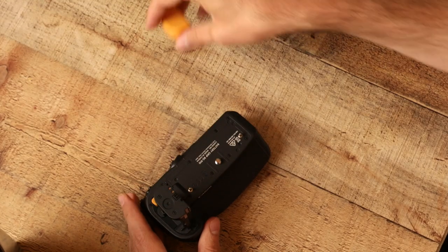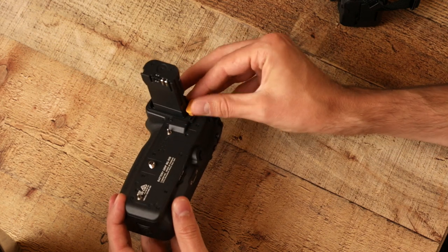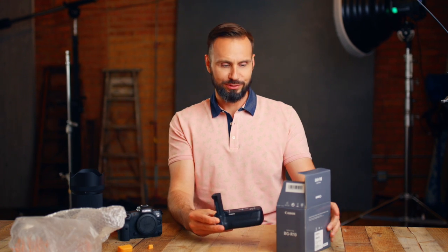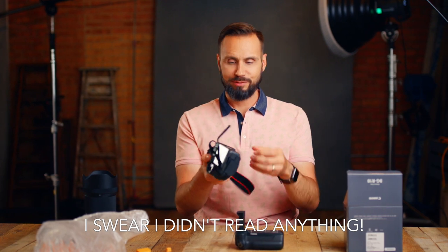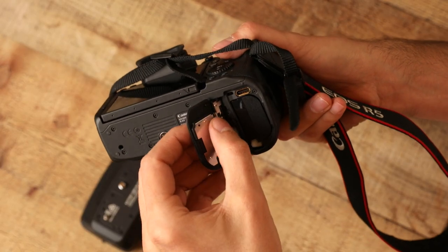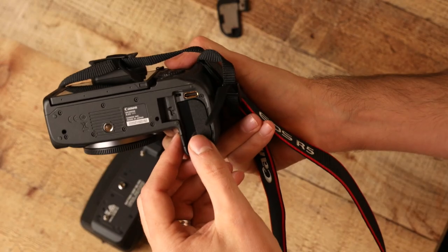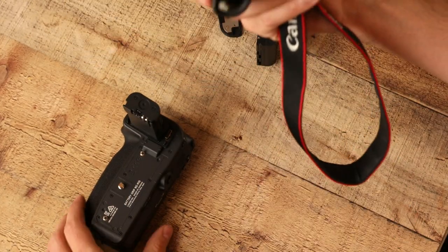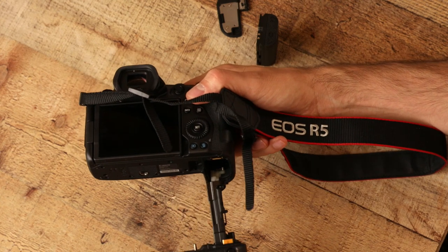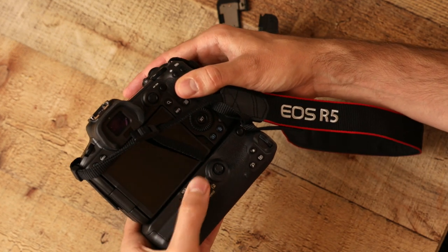Let's get this guy off the plastic. Do we need to do anything to make this work? On the bottom of the camera we've got to get the door off. We'll flip this door open, press this little tab right here — it pushes the spring back and the door comes right off. Then we get the battery out by pushing the battery release. The battery comes out, and now we should be able to slide this thing right onto the camera and lock it down with the locking screw.